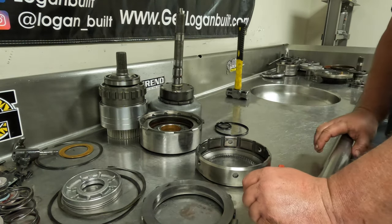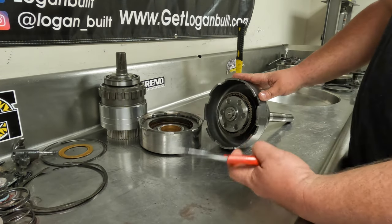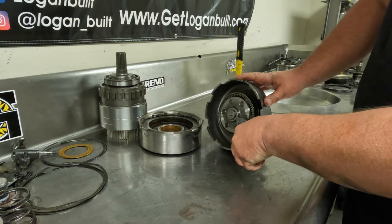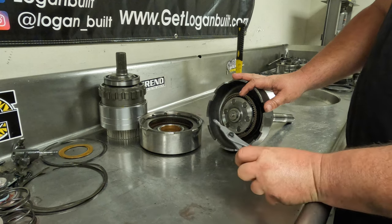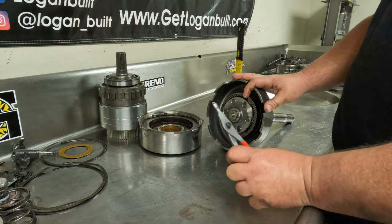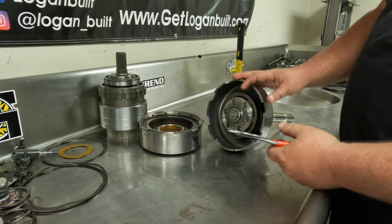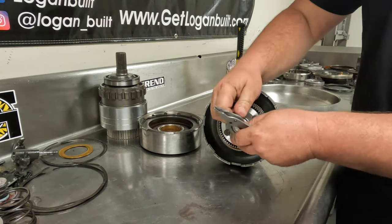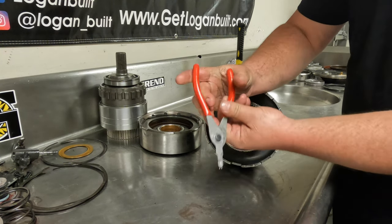Now that we have the forward stuff completely torn down, we can get into the planetary setup. On the front planetaries, we're going to need snap ring pliers that look like this — where you can access a snap ring with two holes in it. These are a Snap-on setup, but there are plenty of different styles out there. The parts store stuff is usually pretty crappy for this, so this might be the one area where you want to invest in some decent snap ring pliers. First thing we need to do is remove that snap ring — it spreads outward, so I need to switch this over — and then we'll remove the snap ring.